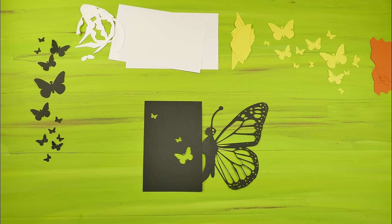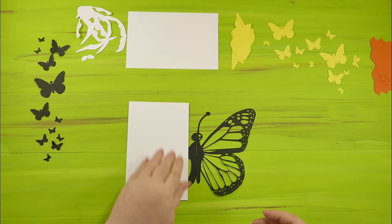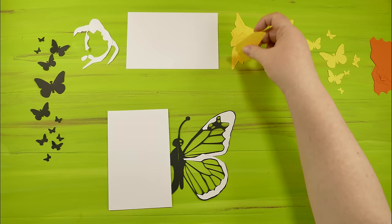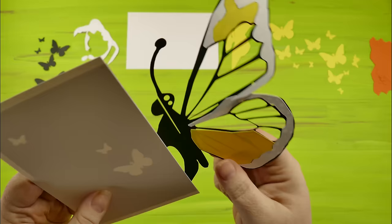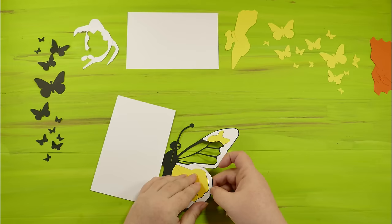Peel the pieces right off and give it 30 seconds before you start using it so it's tacky enough. You can check by touching the edges lightly — if it sticks to your fingers, it should be good to go. With this one, we want to put the white cards on first. Then put on the parts of the butterfly and they all fit together pretty much like a puzzle. Make sure your pieces are covering all of the empty spaces — hold it up to the light to see if any light is shining through.